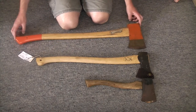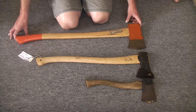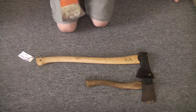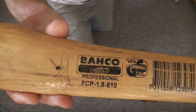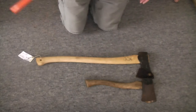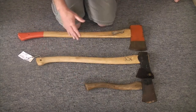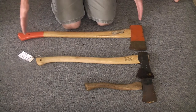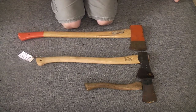The top axe here is one I've had for a while — it's a full-size Barco professional axe — and the bottom is just an old tomahawk, so just for comparison you can see that the Husqvarna really does fit right in the middle and would be a great all-purpose axe.